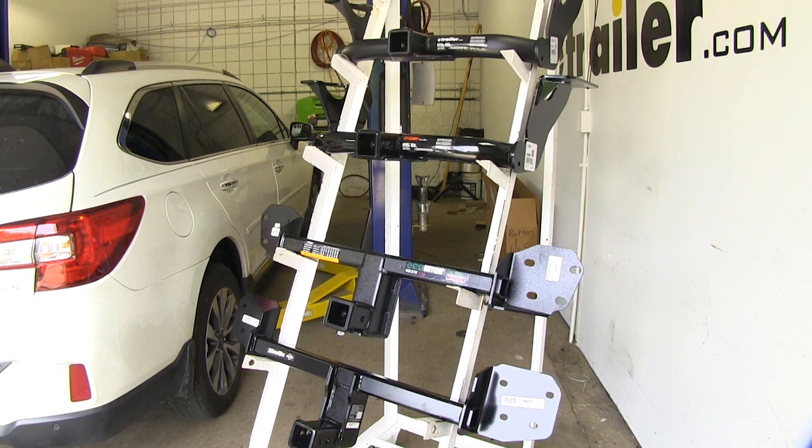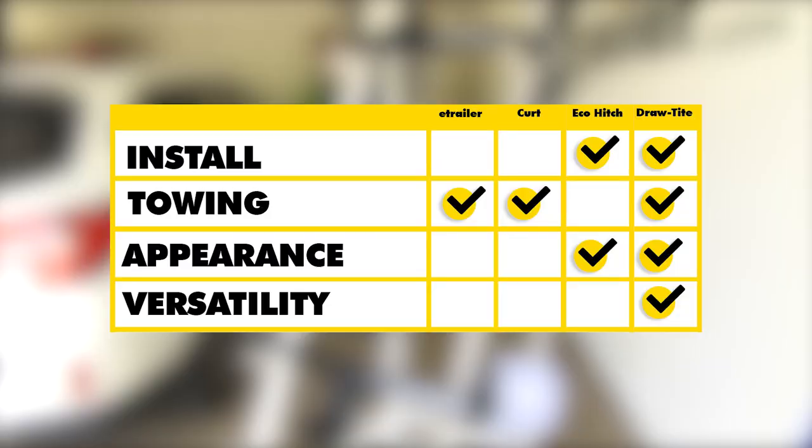In summary, when it comes to ease of installation, it's going to be a tie between our Eco Hitch and our Draw-Tite. In my personal opinion, it's easier to remove the rear fascia than it is to crawl underneath and drill out holes for the lower mounting style. When it comes to towing capacity, that's going to be a tie between our E-Trailer, Curt, and Draw-Tite because they all have the same ratings — our Eco Hitch is going to lag behind in how much it can handle.